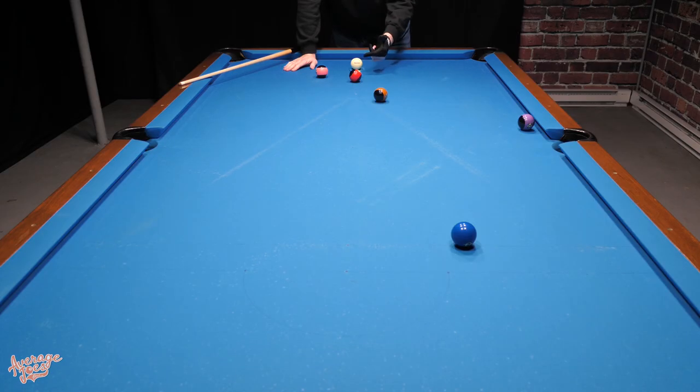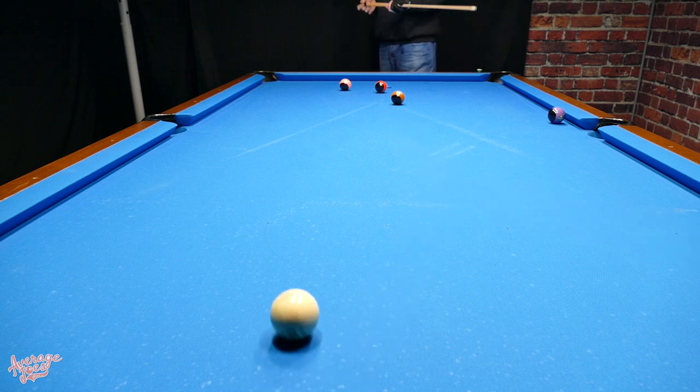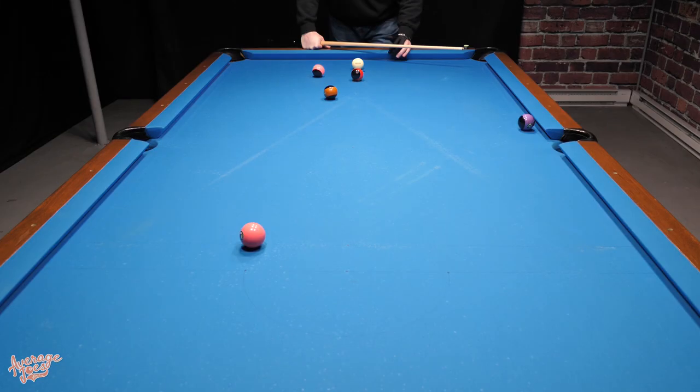Next we're going to test the masse shots. First the left masse — we have a shot where the obstructing ball is too far to jump, but this one I can jump. I want to jump with left spin, drifting over towards the number two ball at the rear. Then we reverse the balls and try the right masse — our shot towards the number four ball is blocked, so we have to jump straighter and hope the masse pulls the ball over towards it.